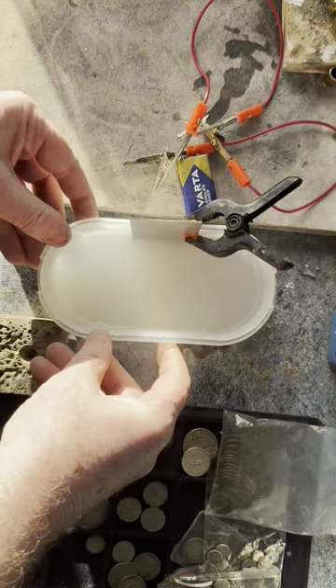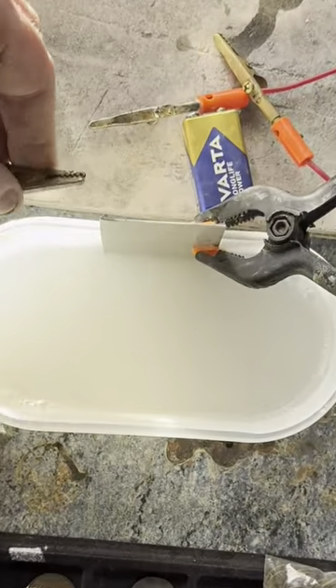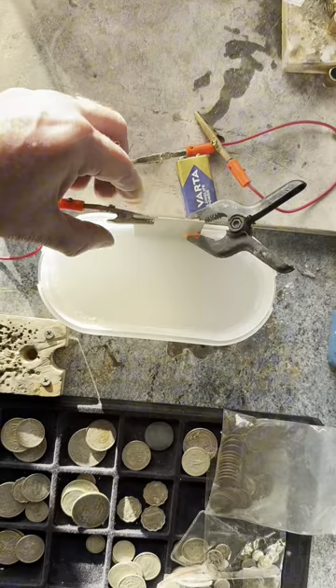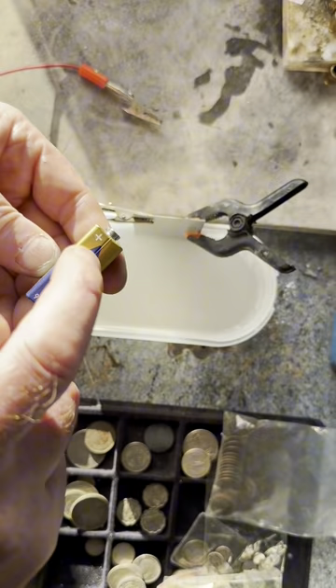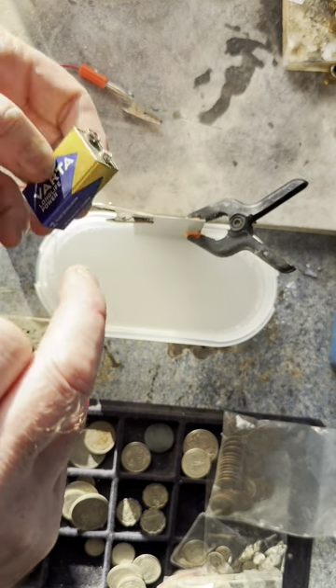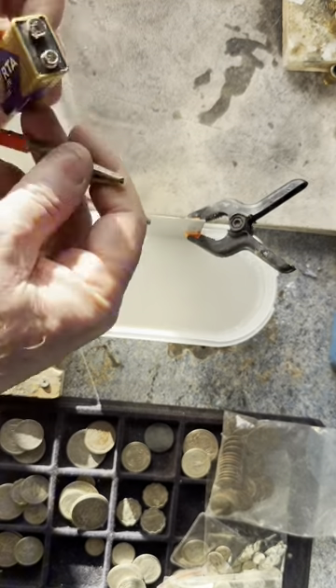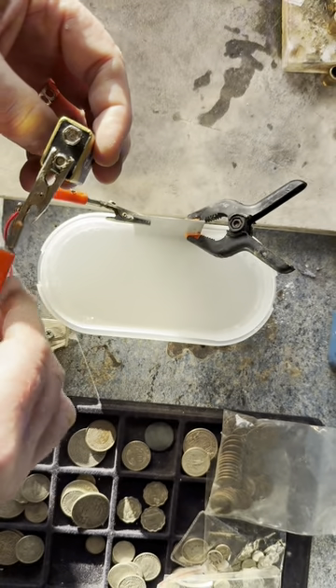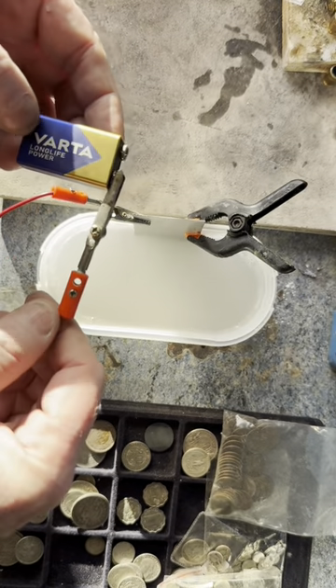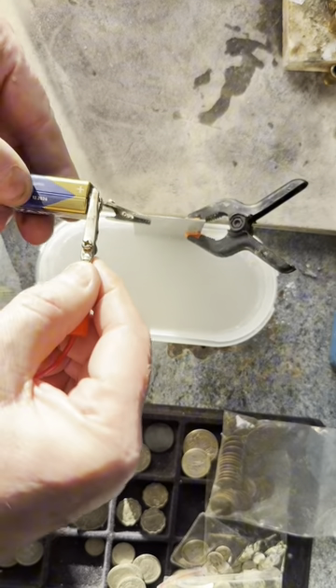Next, all you need is a nine volt battery. Take a lead and click it to the stainless steel. Then, using the positive side of the nine volt battery, put the other end of that lead onto that terminal — so the positive side connects via the lead to the stainless steel item.